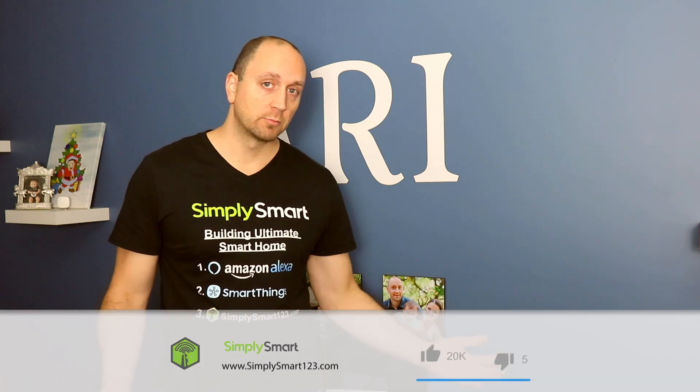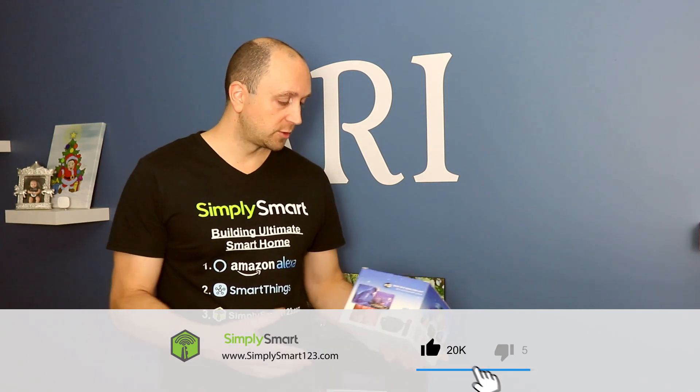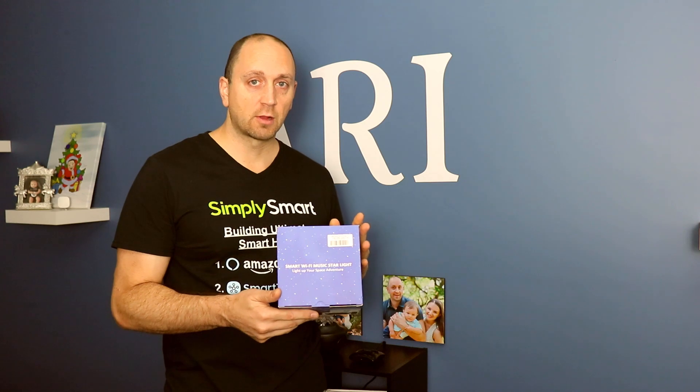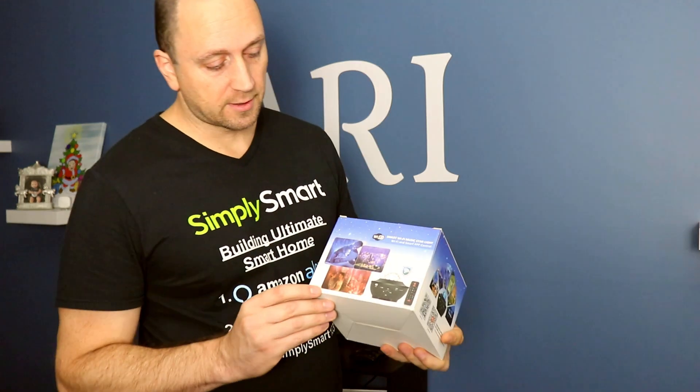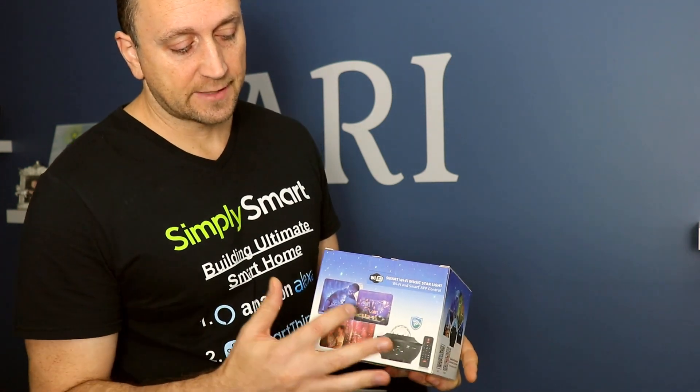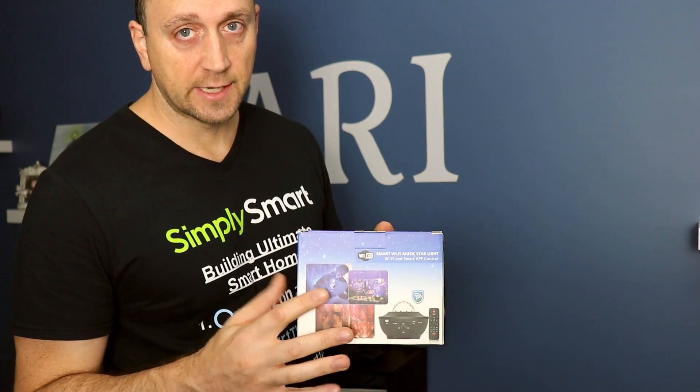If you're interested in smart home technology, consider subscribing for more content like this. Also check out the video description for the three simple steps to building your ultimate smart home. In this video, we're going to be adding this smart wi-fi music starlight to our Amazon Alexa. This starlight creates a cloud of color and has green lasers that shine as well.